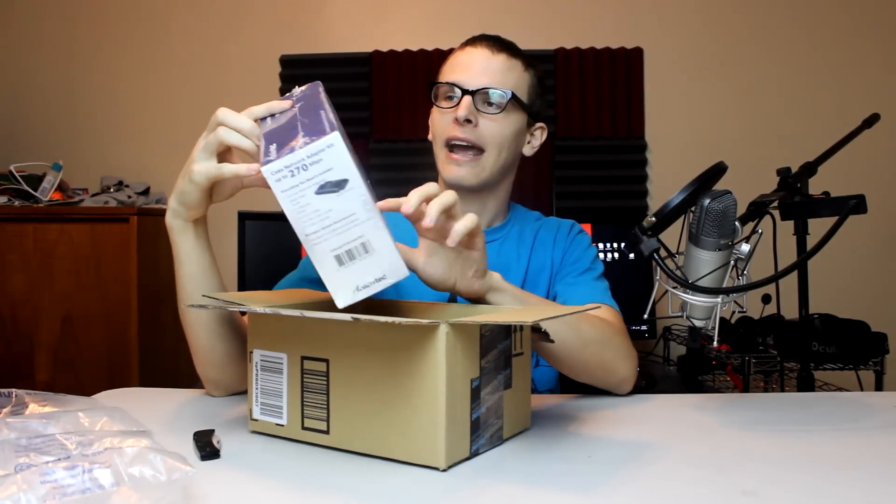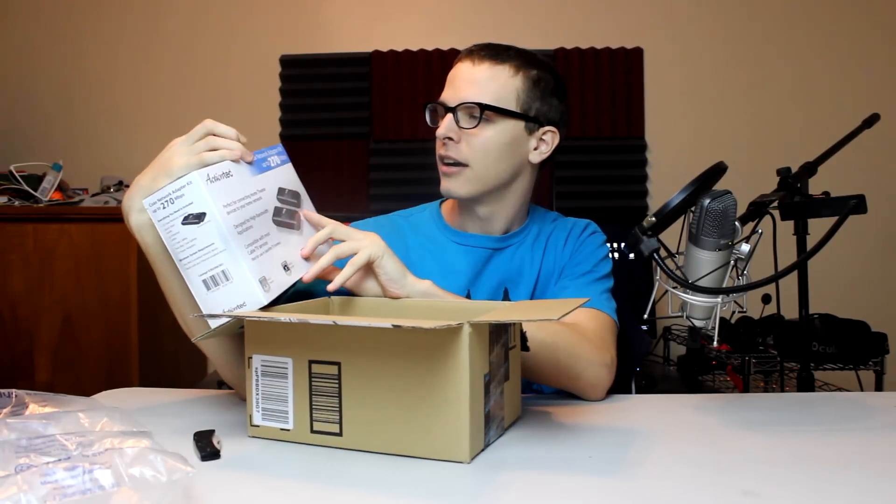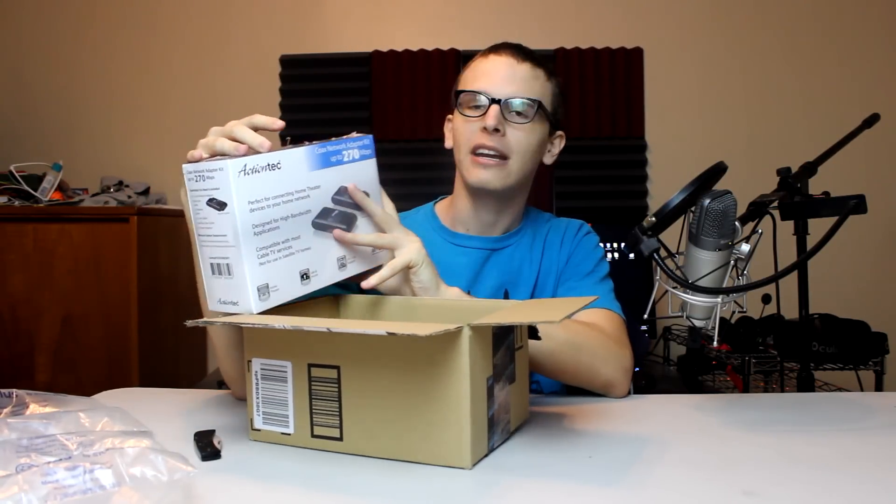Hey everybody and welcome back to another episode of Bad Unboxing. This box is already unboxed, but there's a box within a box, so it's gonna go smooth as pie. It's called an Actiontec Coax Network Adapter Kit.